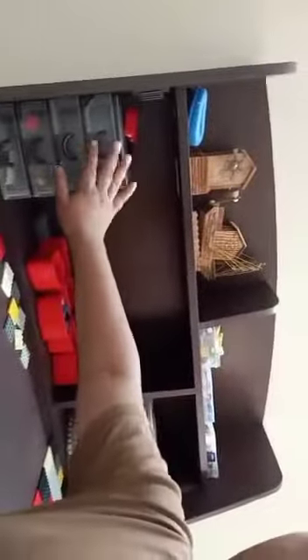So this is my new Lego studio. We have the normal things, like the drawers. And we have this music box which actually makes music.